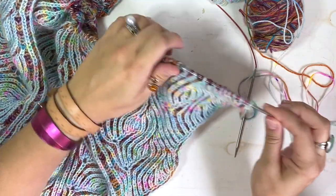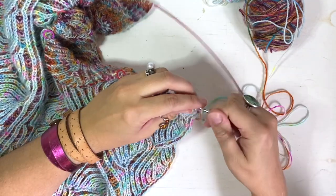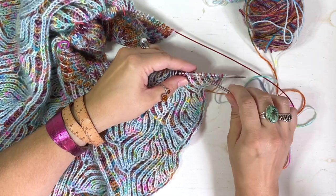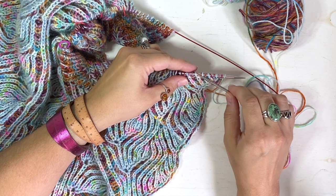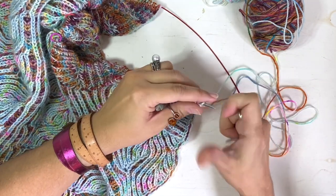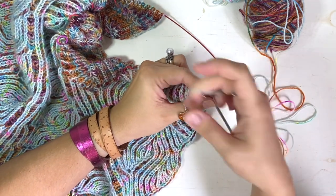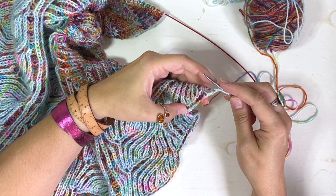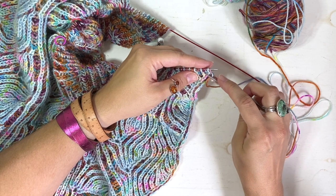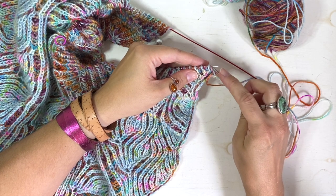With brioche increases, you always need to increase in an increment of two, because you always need to have the brioche buddies — you need to have the bark, the brioche stitch, and the single stitch next to it. Here I'm starting the row on my main side, starting with my main color. We knit the edge stitch because we want that beautiful selvedge edge, and we're going to work a YF slip one yarn over. Now we're going to work the bark yarn over bark into this brioche stitch right here.